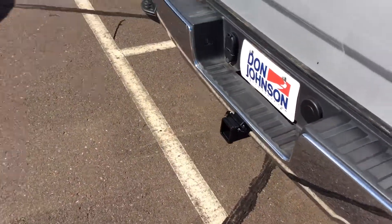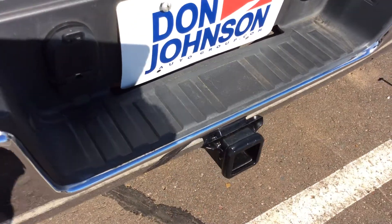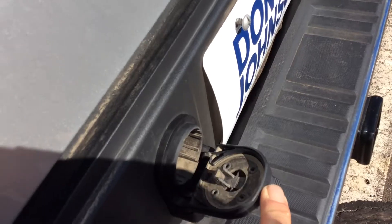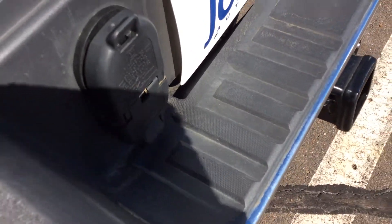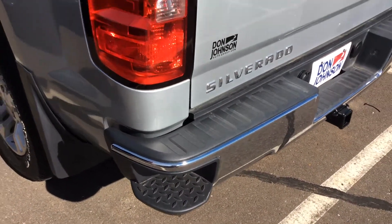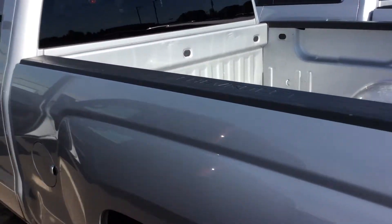This Chevy truck is ready to go to work for you, set up with not only the factory hitch on the back, but we also have the wiring for both the round seven and the flat four, so either application, we're ready to go. The bumpers do have the step-ups in there, which makes it very easy to get in with the self-lowering tailgate.